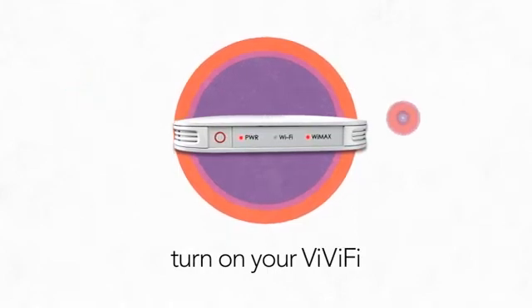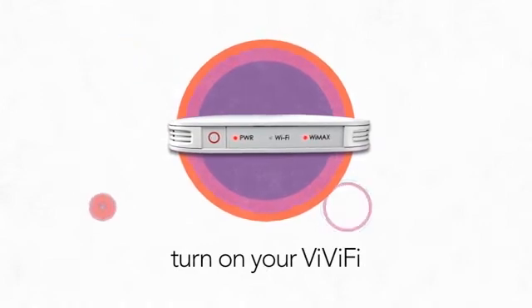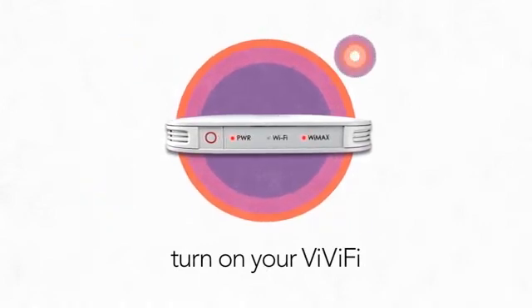Release the power button when the power and the WiMAX LEDs show red. These will show red for around 30 seconds while your Vivify starts up.